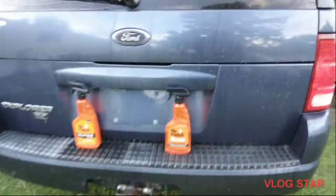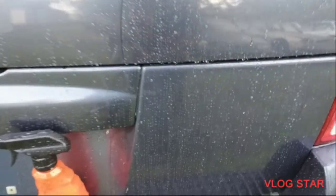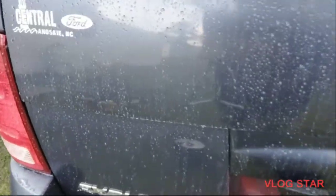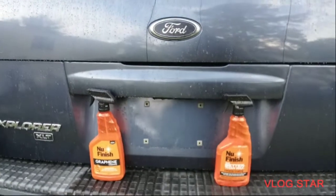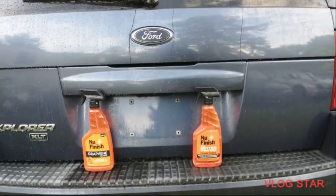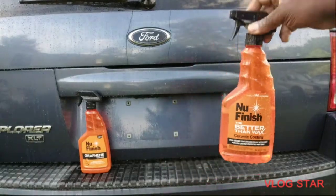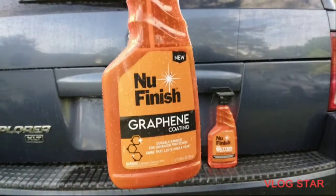Okay, come on in. This is the ceramic coating side over here to the right — you can see the water beading technology. Oh man, it's excellent. And over here you can see the water beading technology of the graphene, the new finish graphene.